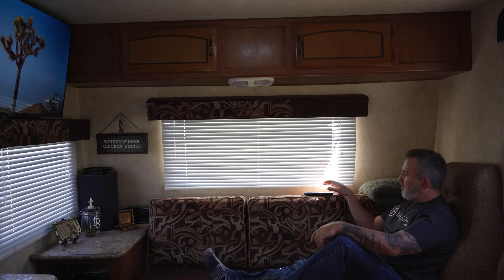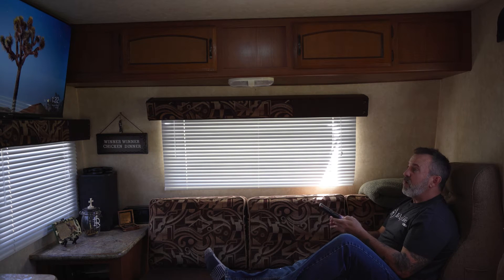Never get internet in this camper. I can't use my phone, so I'll just go ahead and watch some YouTube on the telly.